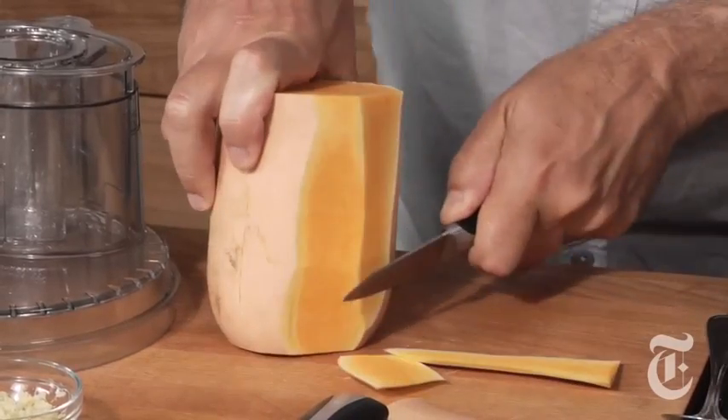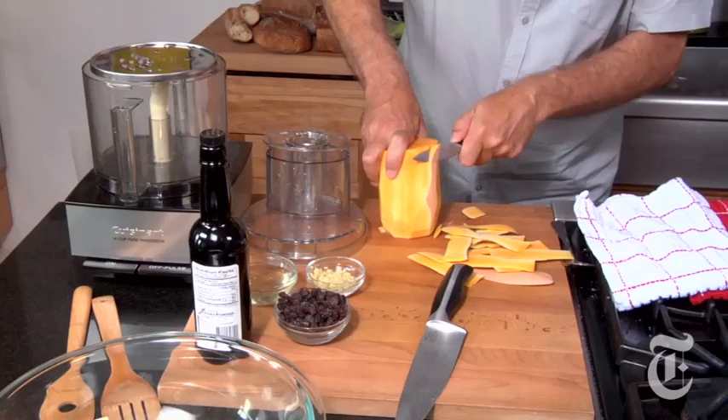This thing is tough. You can forget using a vegetable peeler. A nicely peeled butternut squash.